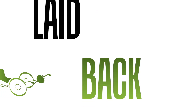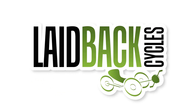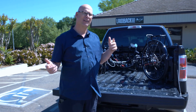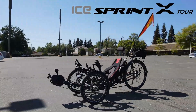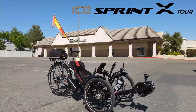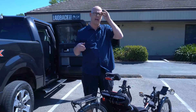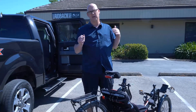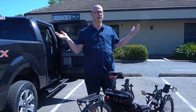Laidback Mickey here with Laidback Cycles, doing the Laidback Bike Report trike review. We're going over the review for the Sprint X Tour with a Steps 8000 motor on it. First we're gonna ride it in our parking lot — I'll give you a little bit of feedback on the flats, and then I'm gonna take my GoPro and go out and check it out on the trail.